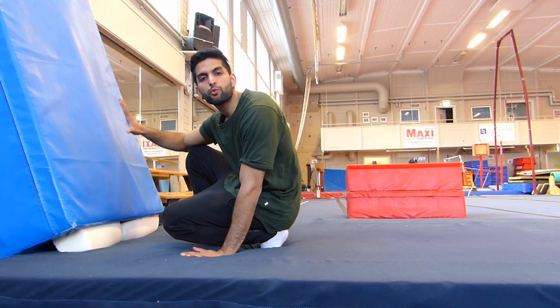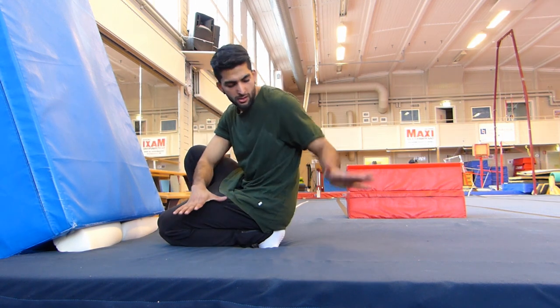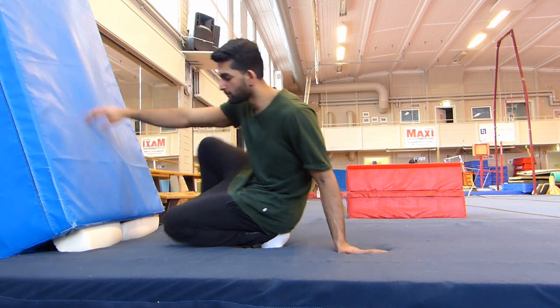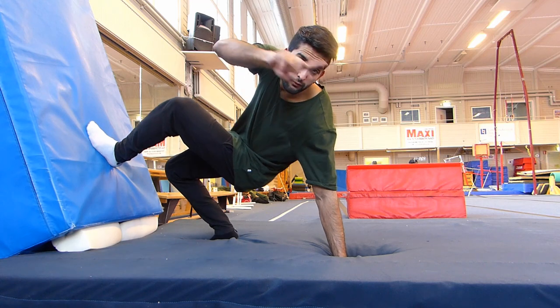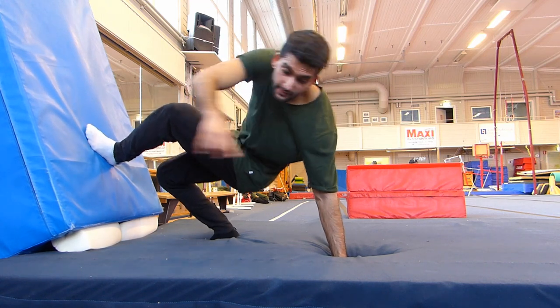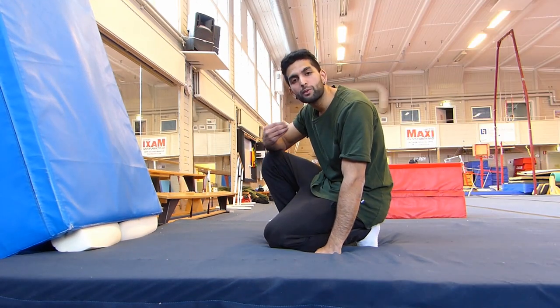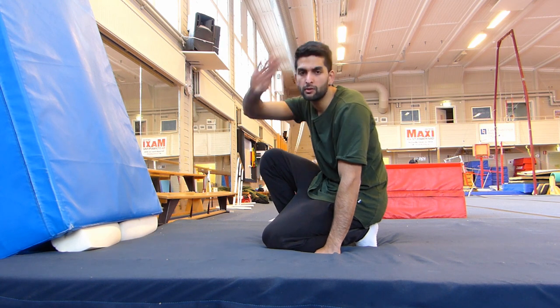Step 1: Sit really close to the wall. Put your left hand down and left leg up on the wall. And try to flip over to that side — not behind you, but only to the side. When you get really comfortable with this, then you can try it a little bit more over yourself.